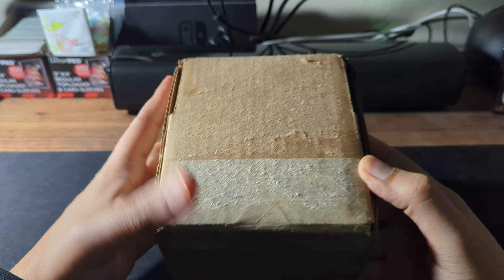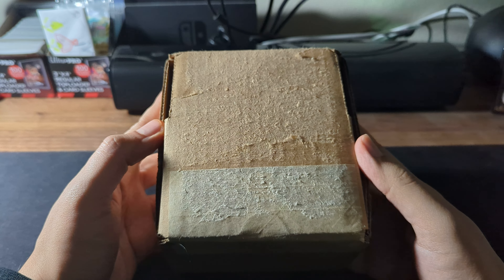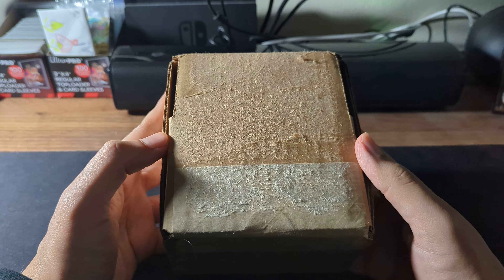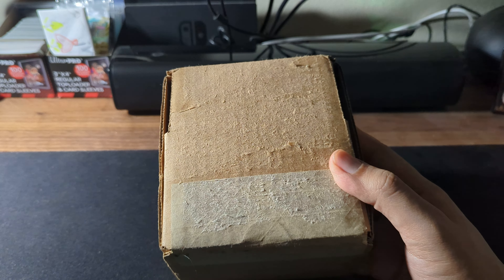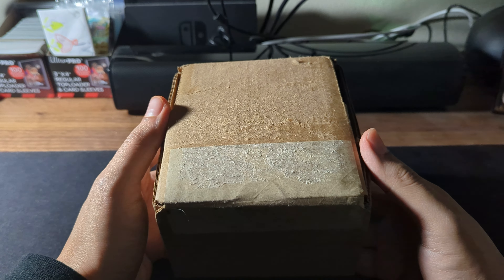Yo, what's up guys? Welcome back to the channel. So they're here — my graded Lugias are back from Beckett. It took almost three weeks to get these back. I gave them to Beckett on the 12th of February, they received them the 14th, and I got them back today the 4th. Not bad.